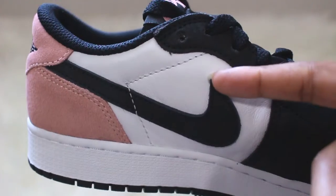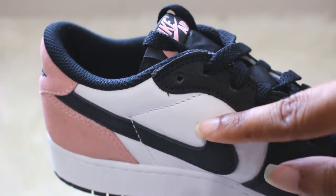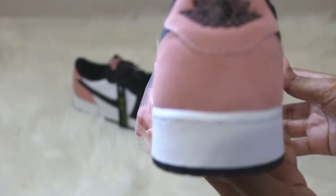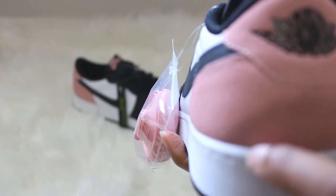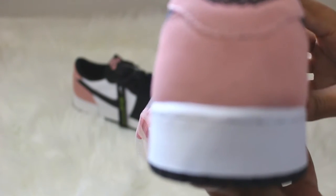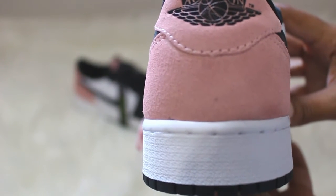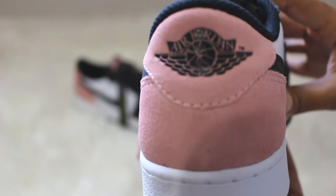On my pair, the swoosh isn't fully sewn down — it's not a make or break for me, but I thought that was kind of interesting. I also had a few little spots on the back. I'm not very picky about things like this so it didn't really bother me too much, but this colorway just spoke to me — it's speaking volumes. I just love the pink.